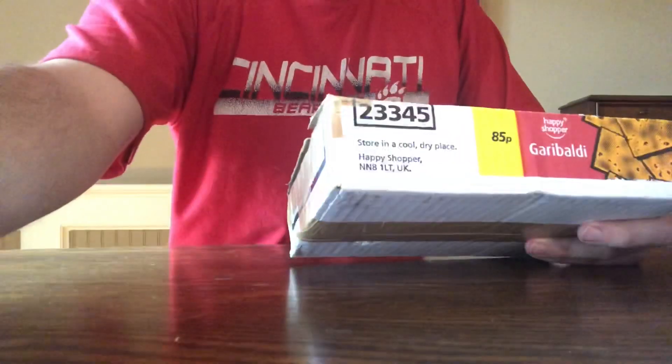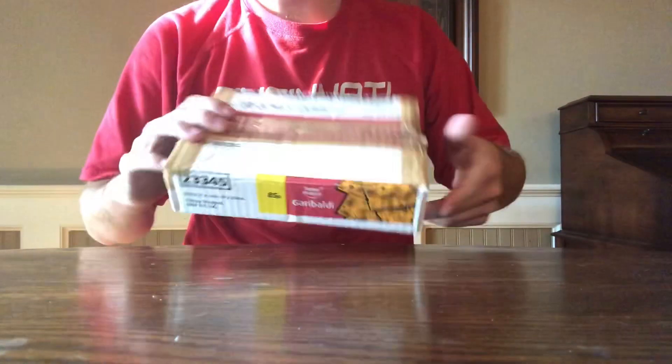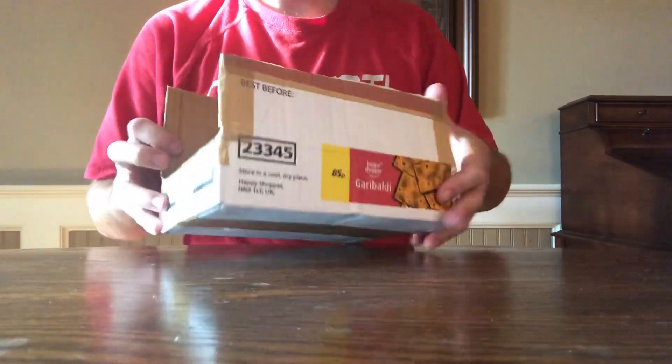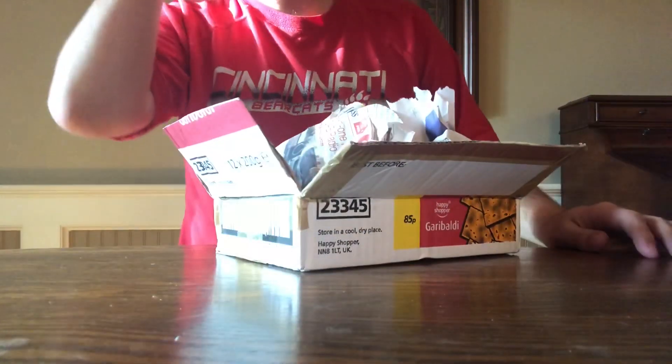I don't usually do unboxing videos or anything, but I just got something in the mail that I wasn't expecting. It's a box with no label on it, so it looks like something somebody just put in my mailbox — they didn't even ship it or anything. I opened it up and I don't know what this is, so I thought maybe we'd look at it together.